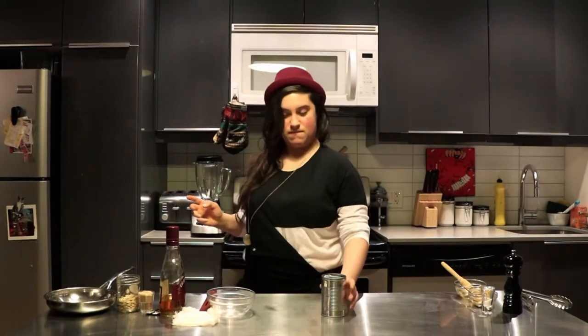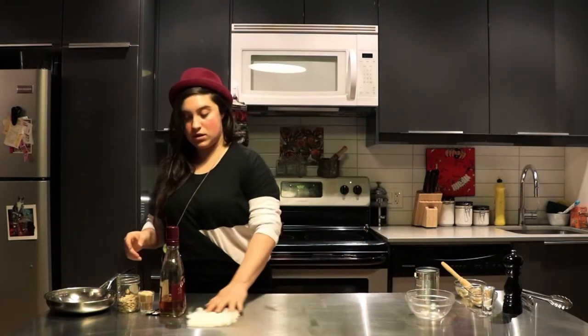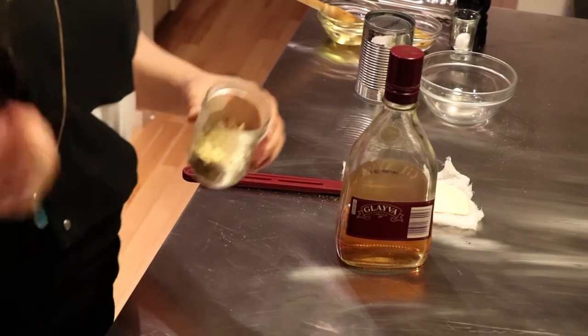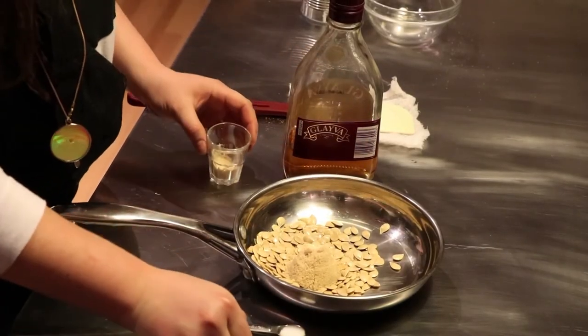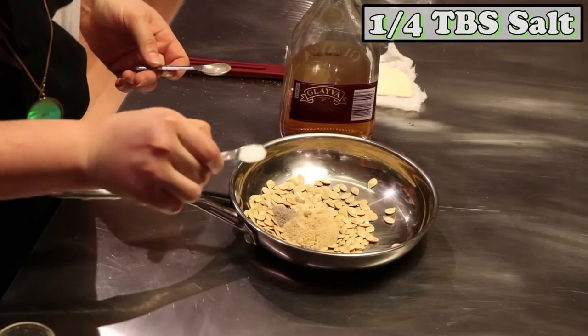Cooking in general is fun, but to me anything with sugar and a little bit of scotch is good. So what we have are the acorn squash seeds that I extracted when I was cleaning out the acorns — those are gonna go in the pan. About a shot of sugar, half a tablespoon of cardamom — cardamom has a really floral flavor and smell, it's sensational — and one-fourth of a tablespoon of salt.